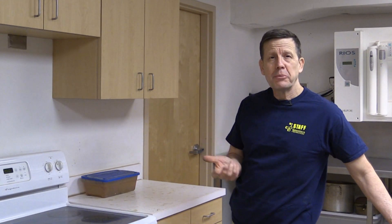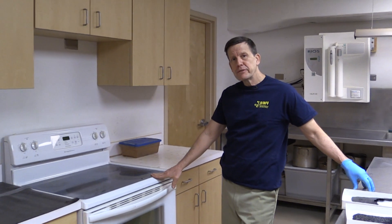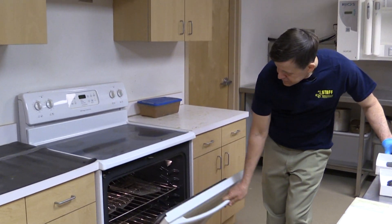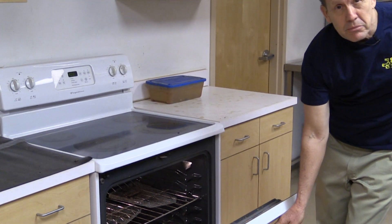The final steps of conservation involve a heat process where we put the artifacts into an oven at 300 degrees and extract all the remaining moisture out of the artifacts. I've got a couple in there right now, but it's 300 degrees and I'm not going to touch them.